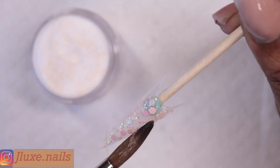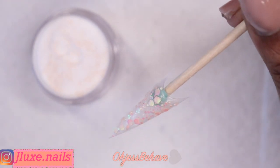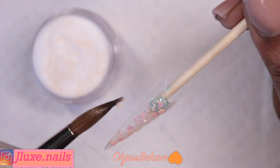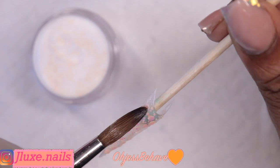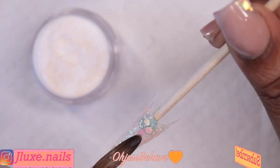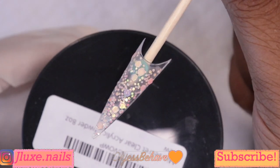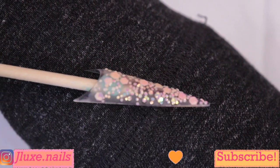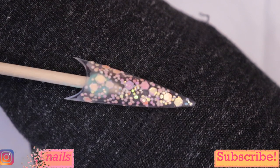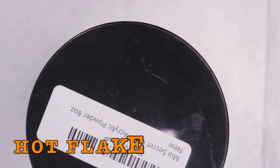I go on really thin at first, and if I need to add more I'll just go in with another thin layer on top. I can see the clear spreading. I'm going to add some more because I feel like it needs more. Look at how gorgeous it is next to my jacket — tell me this is not cute! I love love love this powder.